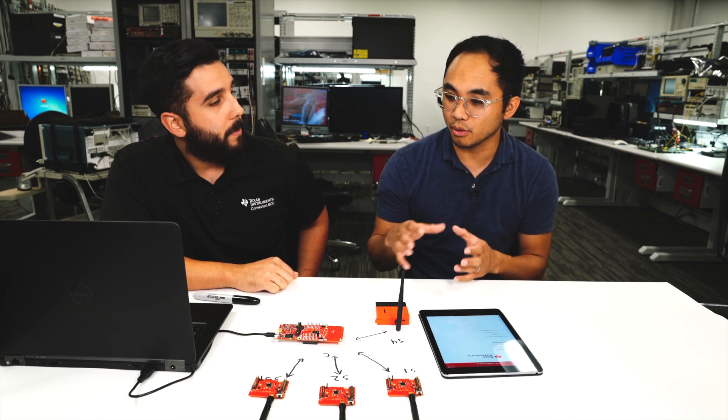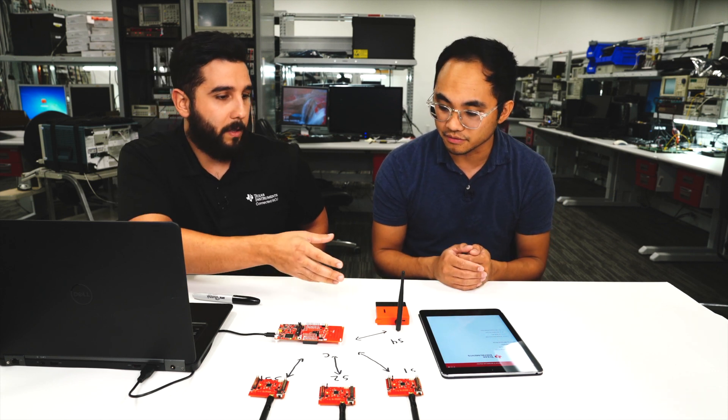We have buttons to provision, but maybe you want something more compact without buttons. In that case, you'd use a phone and tell it to connect to this collector. You can also mirror the same sensor values to the Bluetooth phone in addition to broadcasting over 15.4 — the same way the starter app shows sensor values, you can do the same thing with this demo.